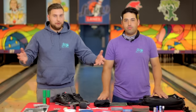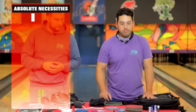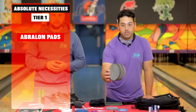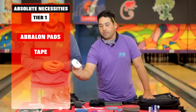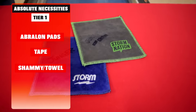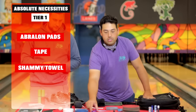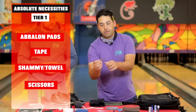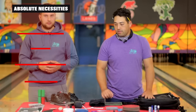So if a bowler is just starting to put this type of travel bag together, what are the absolute necessities? Tier one — Abralon pads. You need to be able to change the surfaces and the ball reaction if you're bowling a tournament. Number two: tape. You're going to have to adjust the fit in your ball so it fits perfectly — you can't bowl if your ball doesn't fit. Also tier one: chamois and towels. You want to be able to wipe your ball and wipe the dust off the Abralon. And scissors — so you can cut the tape exactly the way you want and place it in the hole exactly where you need it.